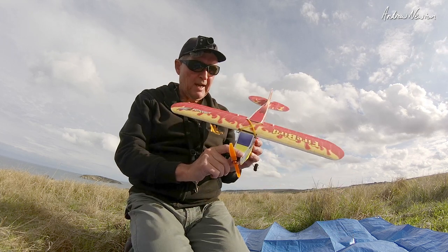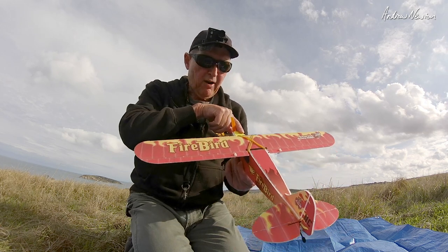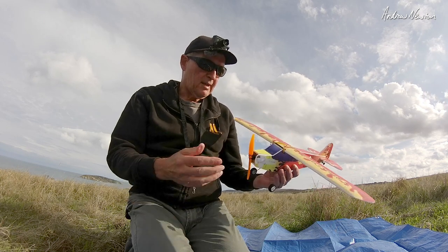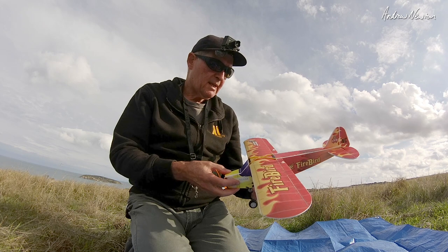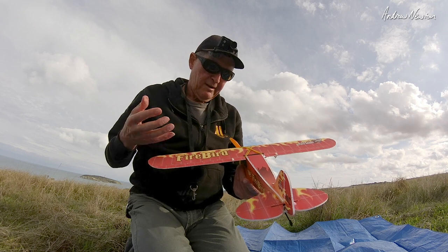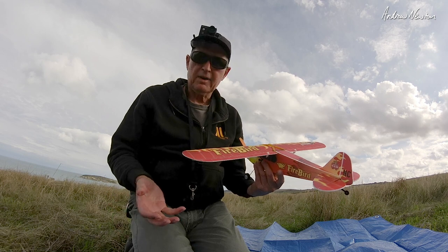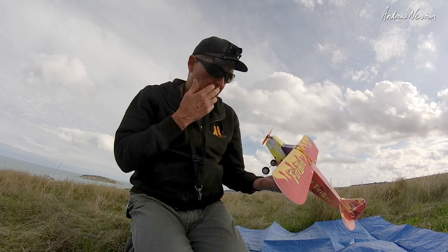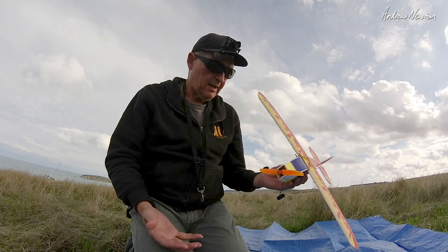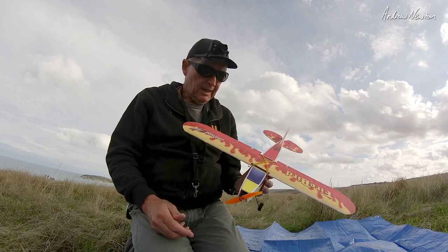Greetings folks, this video is going to be all about the little Dancing Wings J3 Firebird. It is an interesting little model from Banggood and Dancing Wings. It comes as a kit — a full kit build — something you have to be aware of. You have to build everything and it takes quite a long while. I built it over about 3 days. It's a pretty enjoyable build, there are some frustrating aspects about it. I'm really not used to building little things like this, but it's a cute little plane.